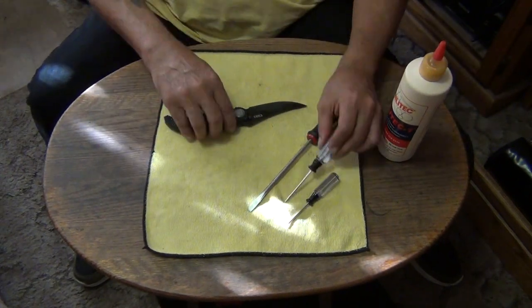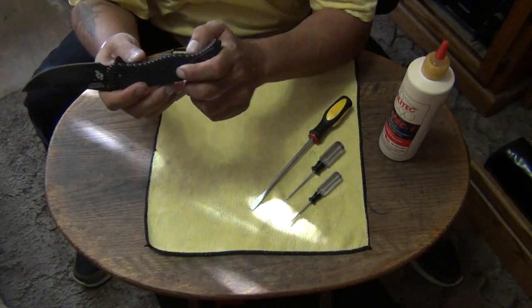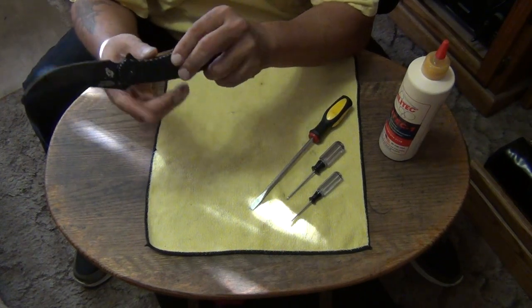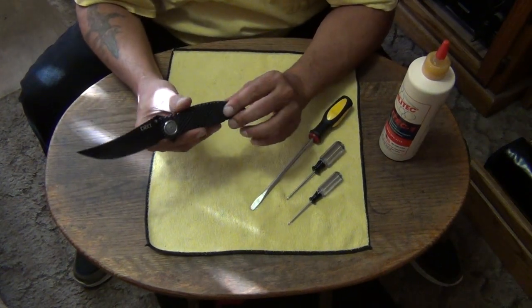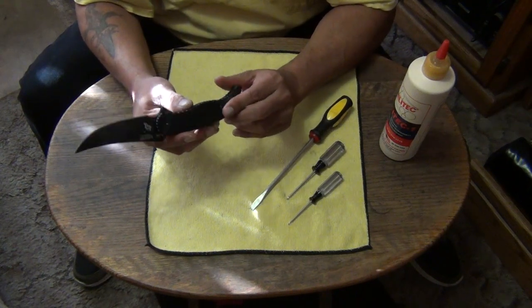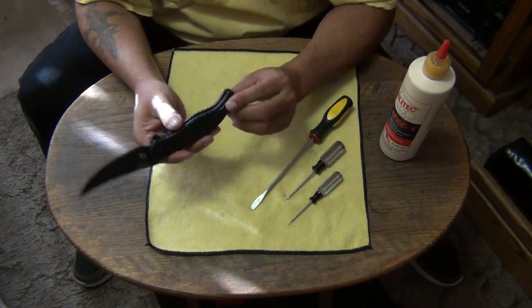You don't have to take apart the handle, and the reason is because this handle is not skeletonized — there's really nothing to get caught up in here. It should be easy to keep clean. Once you take the blade off, you just run a rag through it and it should be clean. You don't really need to take off the handle scales. I saw some other people taking off handle scales, but that's not necessary unless you're trying to do something with the handle scales.